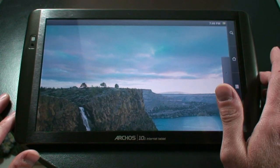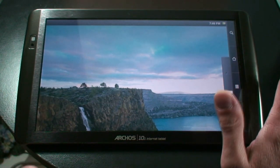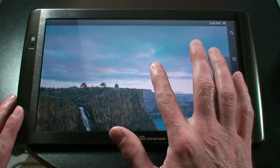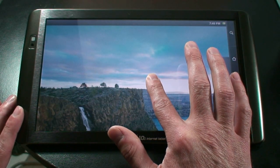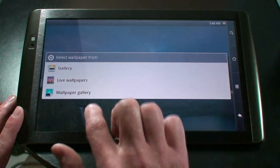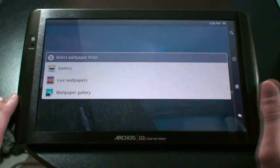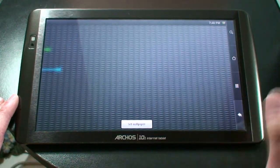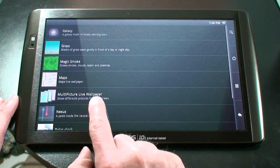However, there is an app on the market that's free, and it's called Multi-Picture Live Wallpaper. So, if we download that, and then we long press, we go to our Wallpapers, under the Live Wallpaper section, you'll see Multi-Picture Live Wallpaper.